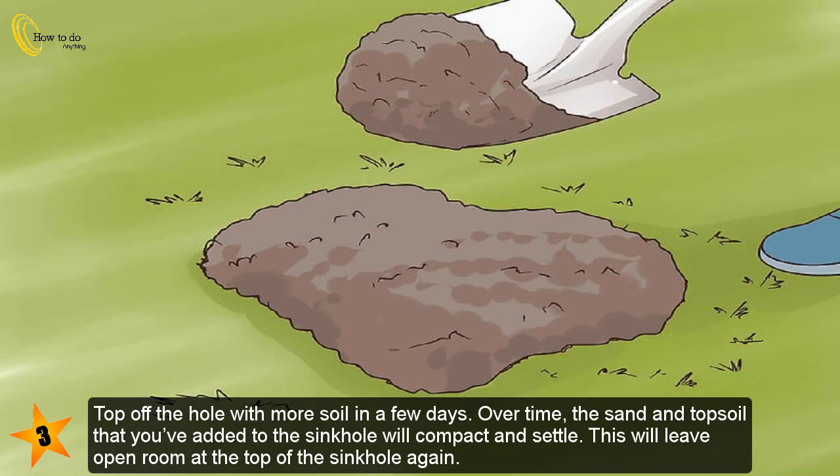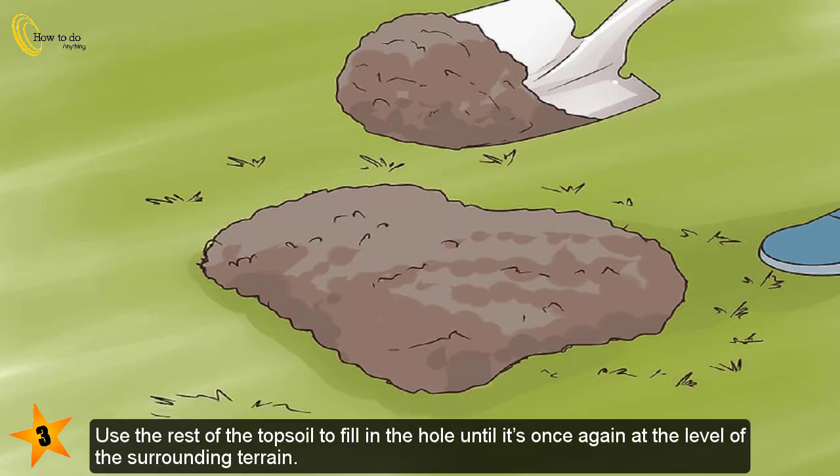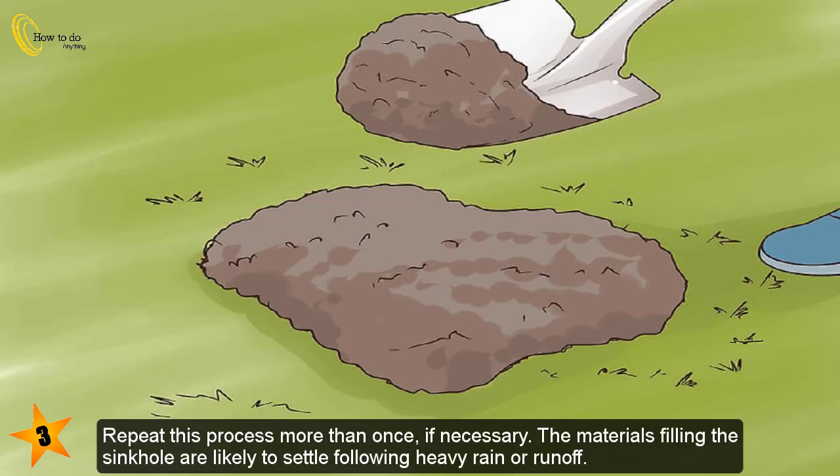Top off the hole with more soil in a few days. Over time, the sand and topsoil added to the sinkhole will compact and settle, leaving open room at the top again. Use the rest of the topsoil to fill in the hole until it's once again at the level of the surrounding terrain. Repeat this process more than once if necessary, as the materials are likely to settle following heavy rain or runoff.